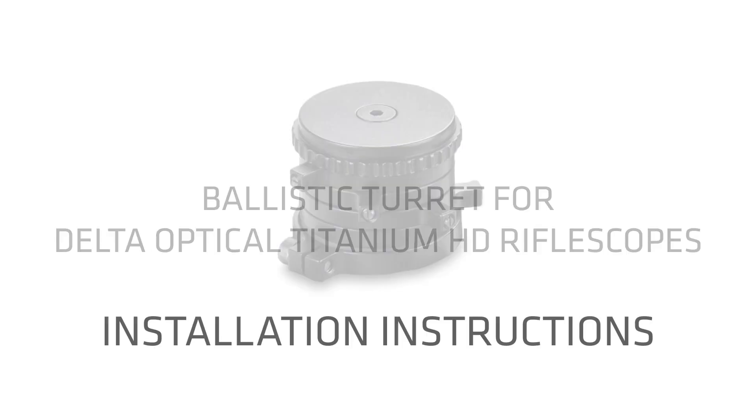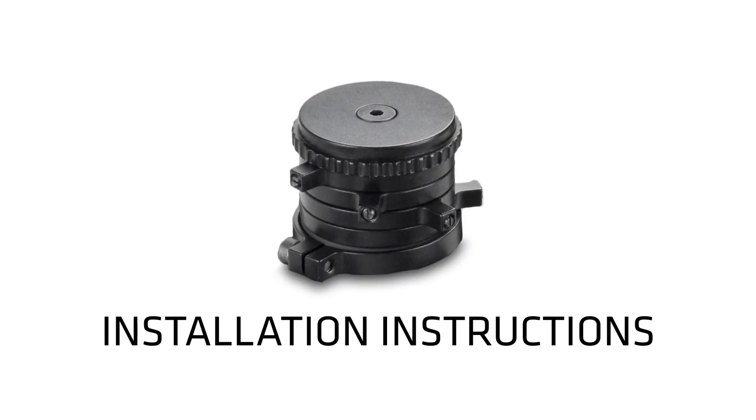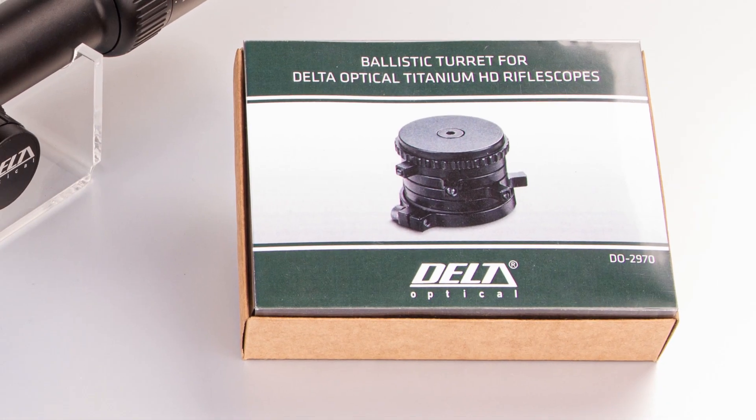Hi guys, in today's video we will show you how to mount our new ballistic turret for your Delta Optical Titanium HD riflescope.